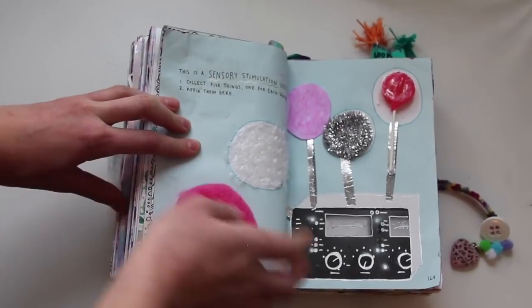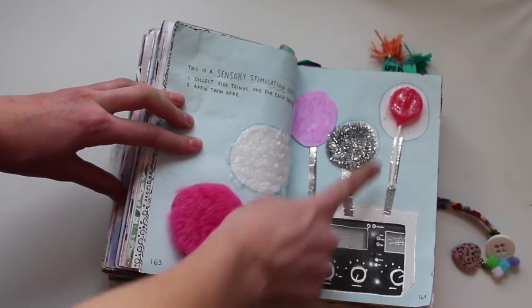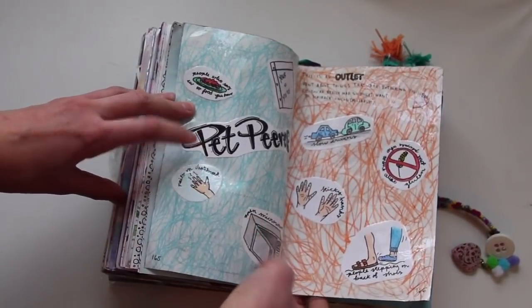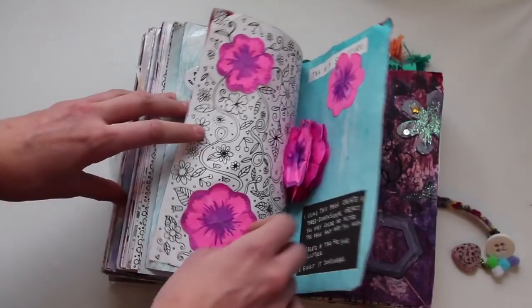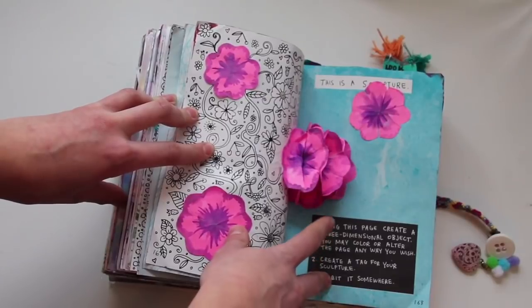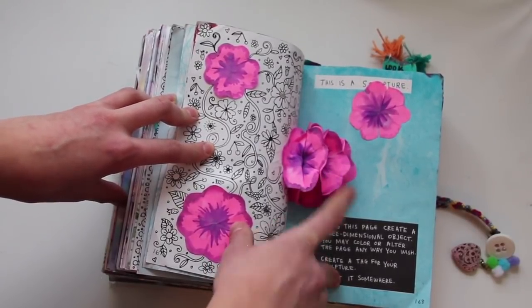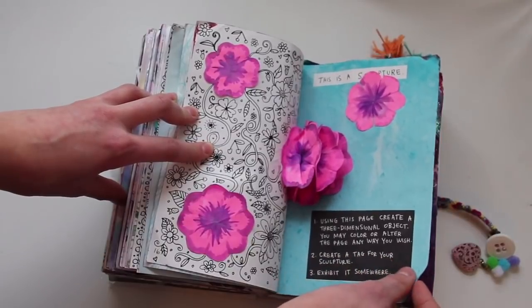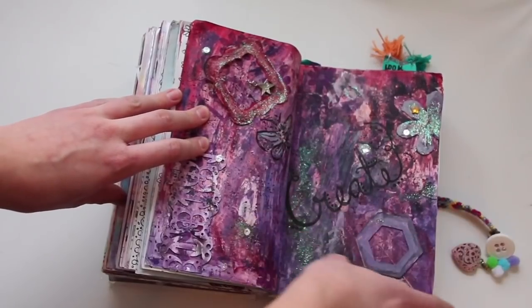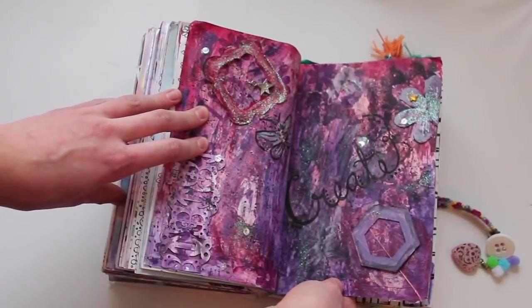This is a sensory simulation unit — collect five things, one for each sense; that's what I did on here. This is an outlet about things that are bothering you, so I drew a bunch of pet peeves. This is a sculpture — use this page to create a three-dimensional object. I photocopied this page, painted it, and made it into this flower over here. This was another group activity that I didn't like; I'm keeping it in here anyway — just a random collage art page.